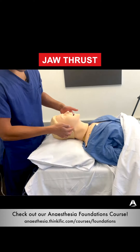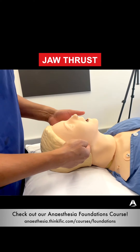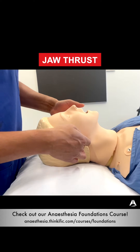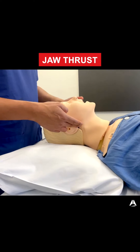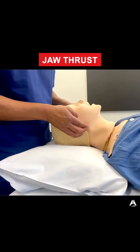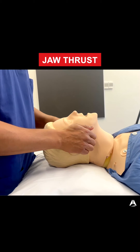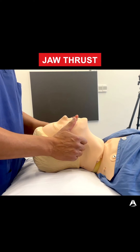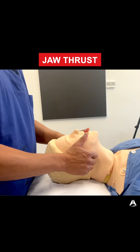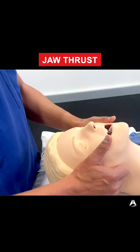A jaw thrust is getting your fingers behind the angle of the jaw. A really good cheat here is that the angle of the jaw is right near where the ear is — it's as far back as you can go along the jawline. When at that point, lift up and you can see that the jaw is moving. The jaw is attached to the tongue, and now the soft tissues of the tongue and other structures are lifted off the oropharynx, meaning that the passage of air can now flow more easily.